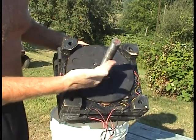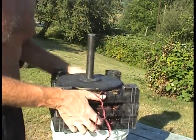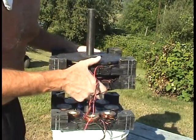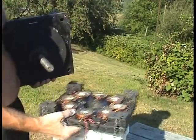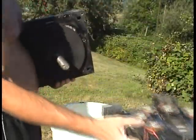It's a steel one and one-eighth inch thick shaft. Here's the bottom stator plate with a bearing in it — again, eight coils.